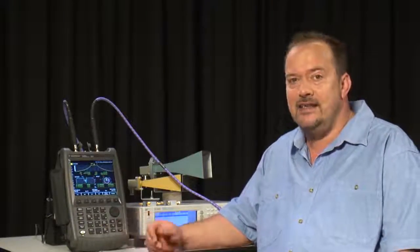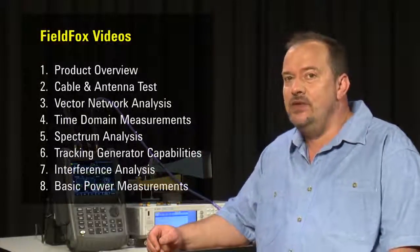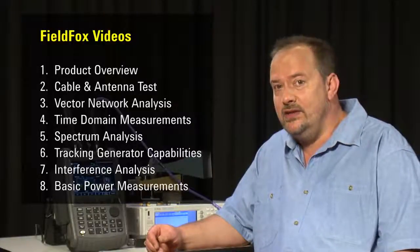Hi, my name is Tony Preston, and in this first video, we are going to take a brief look at the key features of Agilent's FieldFox microwave analyzers. For a closer look at each of these capabilities, please be sure to watch the other videos in this series, where we take a far more detailed look at each.